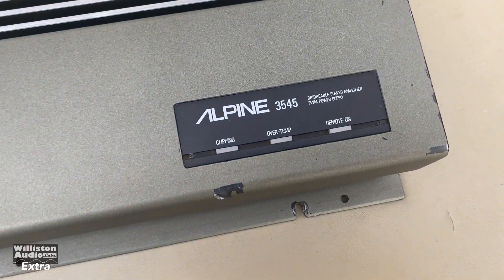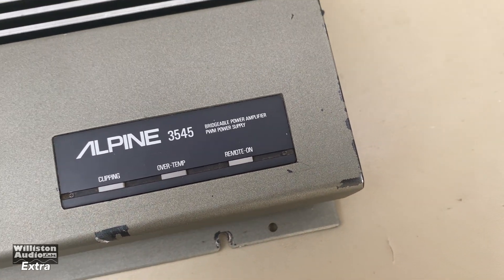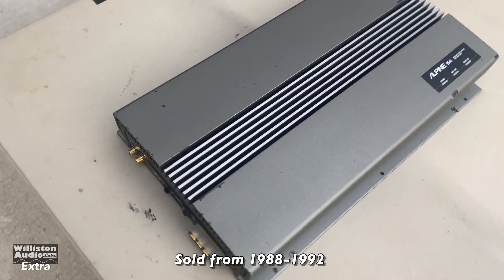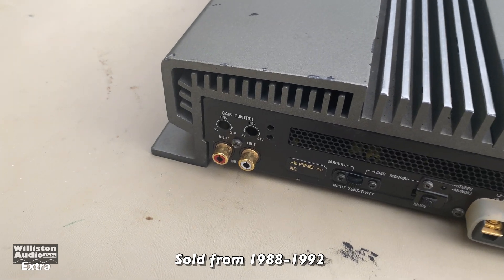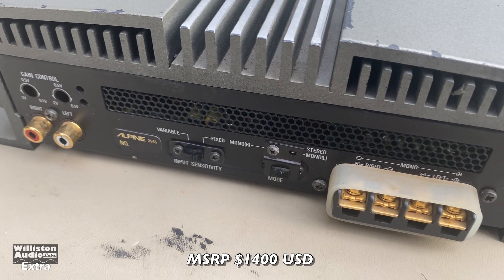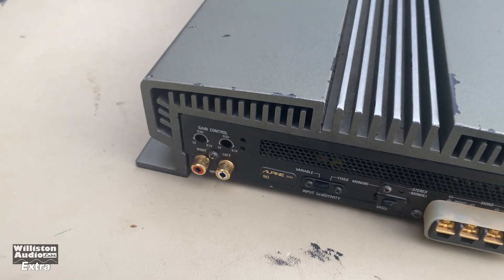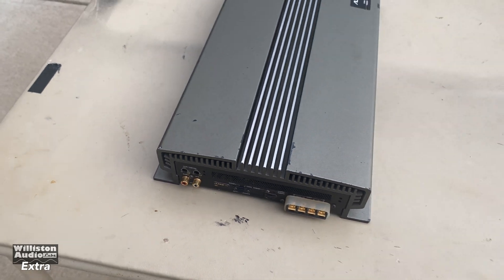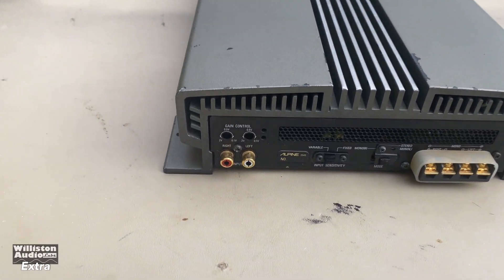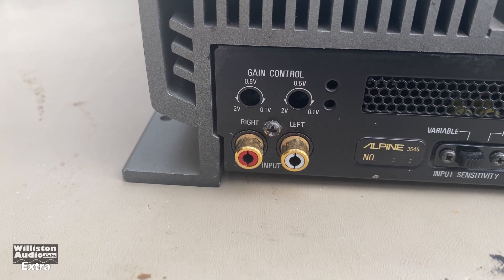Today we're going to take a look at the Alpine 3545. These were made from 1988 until about 1992 and were a very high-end two-channel amplifier from Alpine. I've got a video on my channel — I'll leave the link in the video description or the card above — where you can see this amp tested against the PPI 2350 DM. I did a kind of a shootout between the two, but I'm not sure I showed all the connections, so I'll do that now.